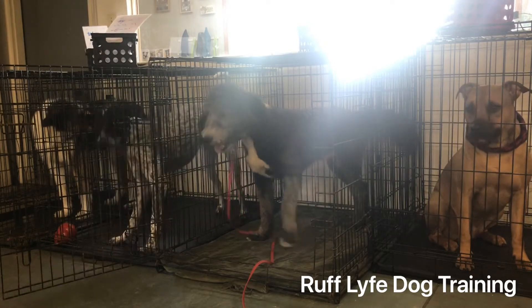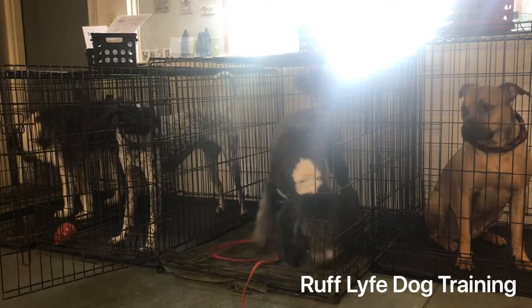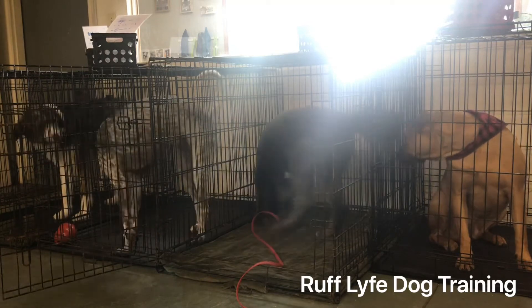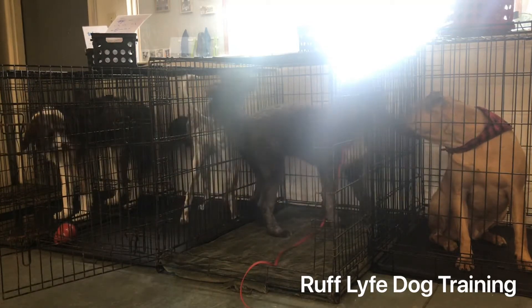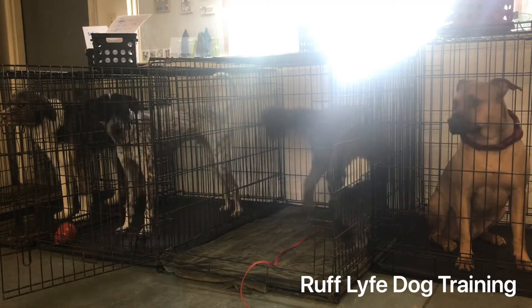Good crate, Wrigley. This is really great if you maybe just want him in the crate, or if he's being super excited for some reason when you're taking him out of the crate. You can tell him 'crate' to work on staying, work on calming down and using a little bit of restraint.